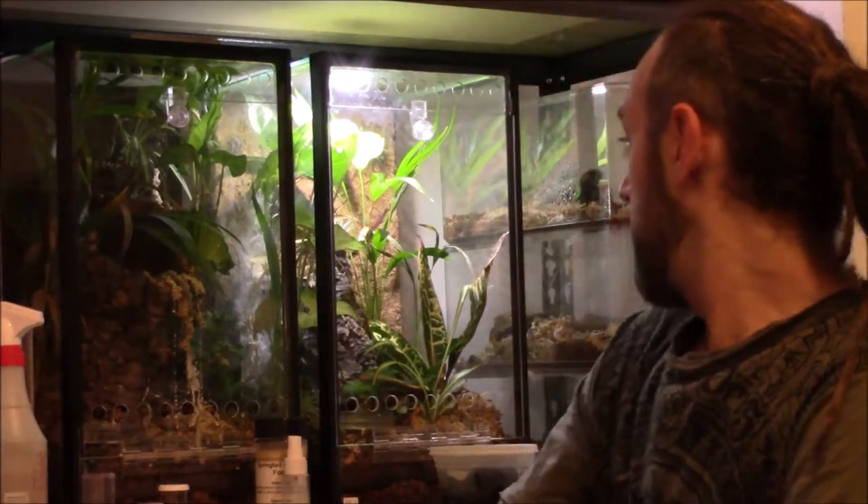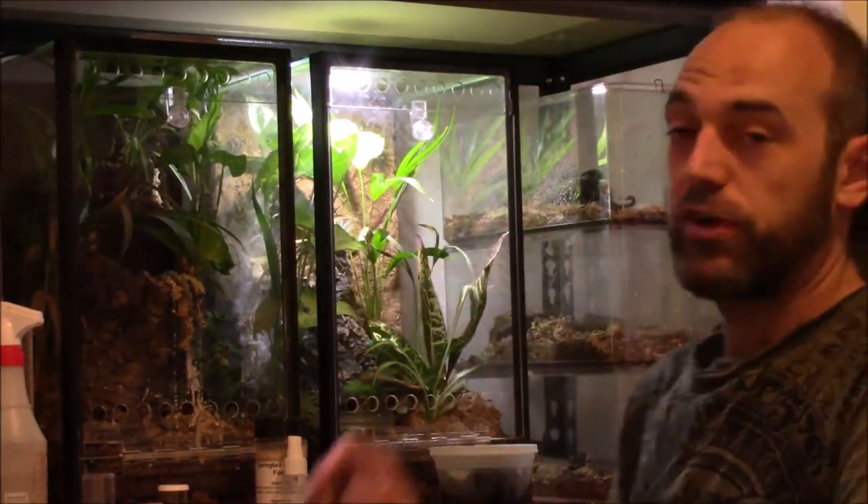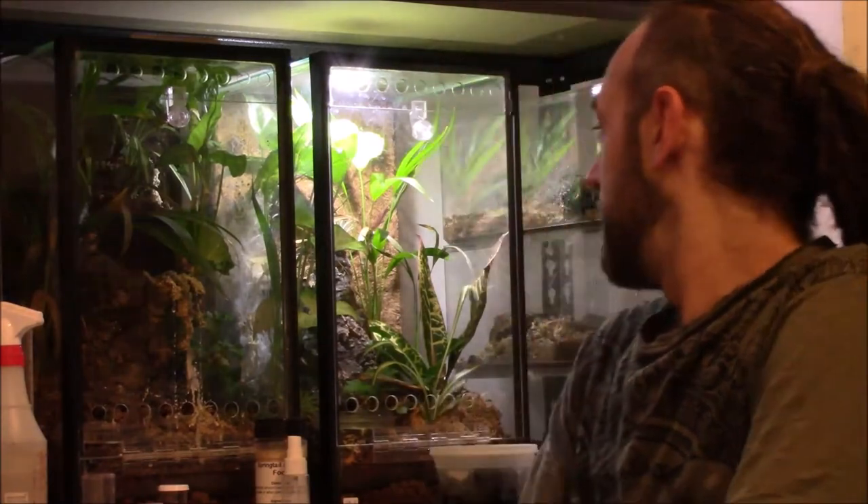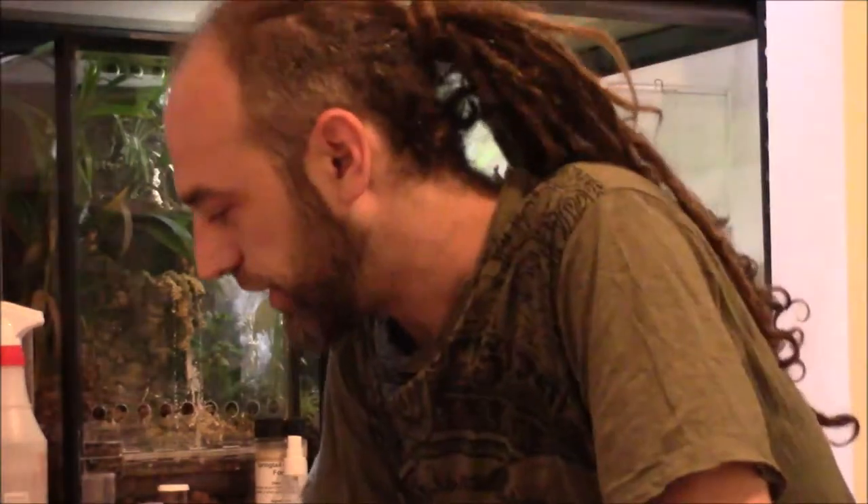He just molted about three weeks ago and turned out to be a male, and our female molted about the same time. Over the past six days or so, I've been really fattening her up, giving her pretty much one large adult male dubia a day. She's eaten five in the last six days. She's been on, I think, a 90-day molt cycle.